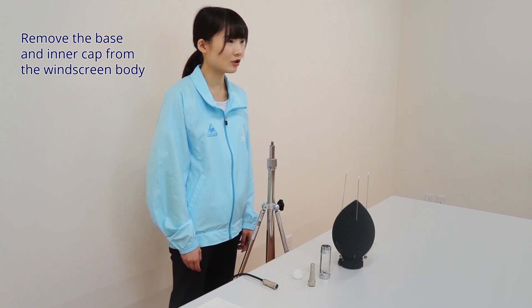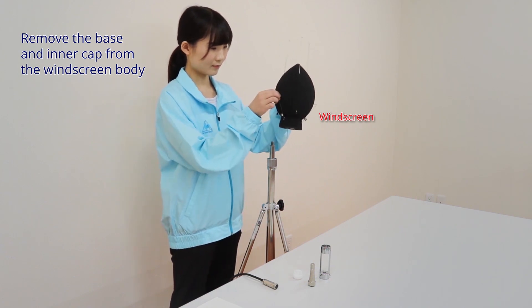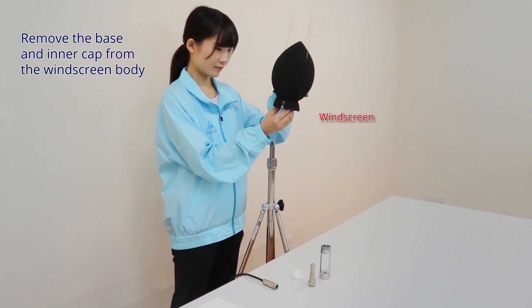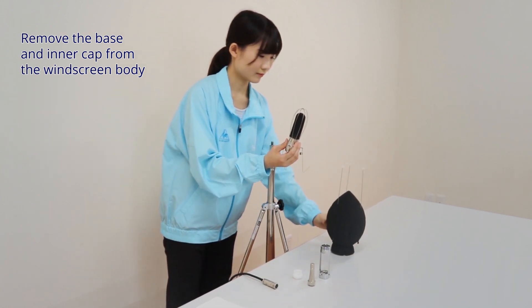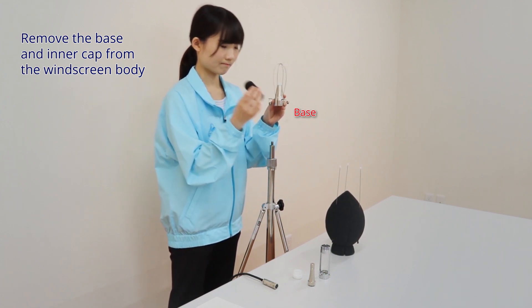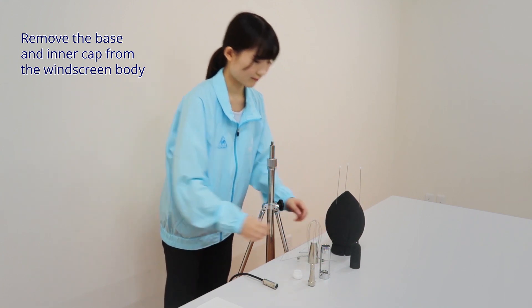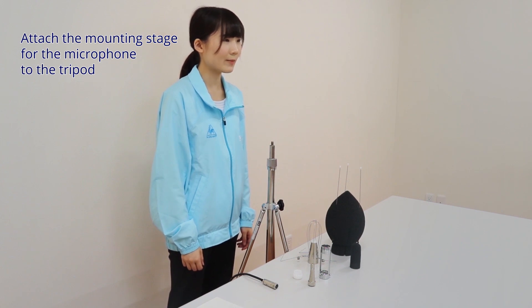Remove the base and inner cap from the windscreen body. Attach the mounting stage for the microphone to the tripod.